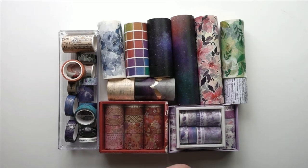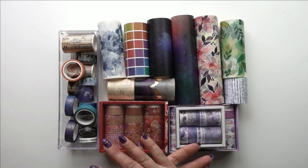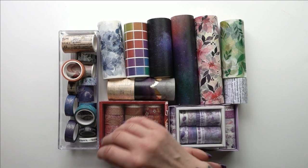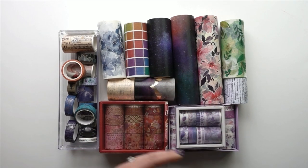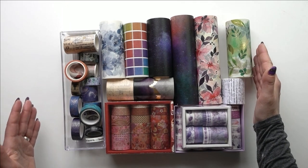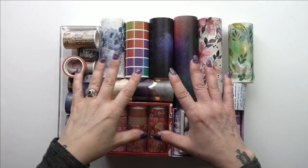Hello, my beautiful crafty friends! I am Katya with Lunar Sun Creations. Sorry I have not put a video out for a couple weeks — I had a pretty bad cold and my voice just sounded horrible, so I had to wait until that was a little bit better. But I am back and I'm ready to rock!